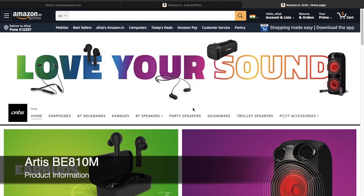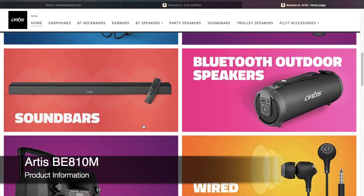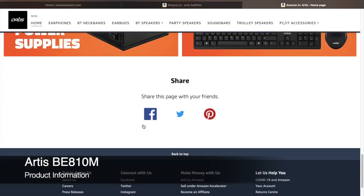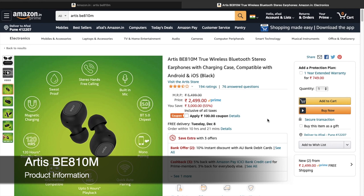The company Artis not only makes wireless earbuds but also other electronic items like speakers and soundbars, so they know what they're making. At the time of making this video, the product is available at 2,499 INR.